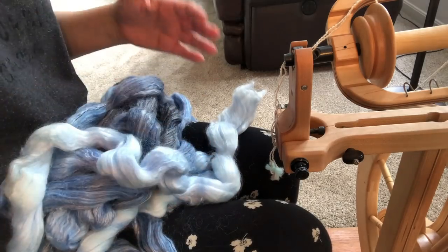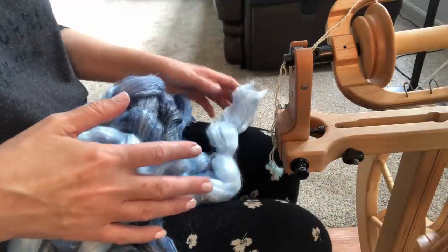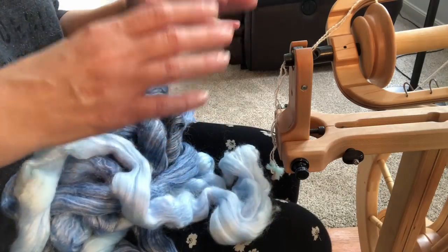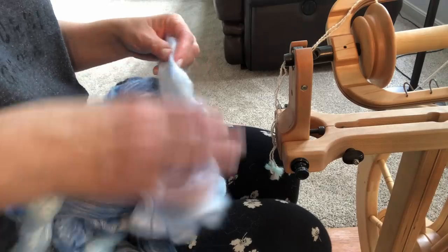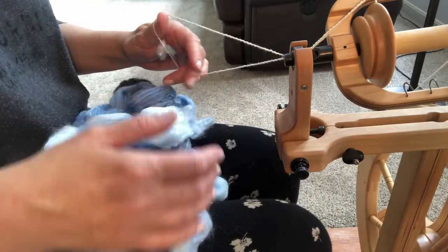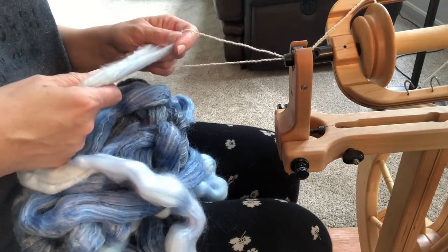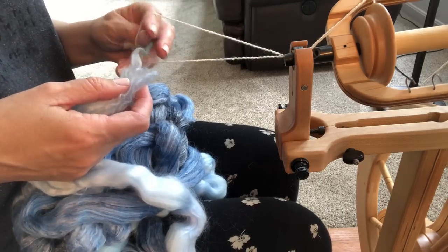The second feature is the combination of fibers: 50% merino, 50% bamboo. The bamboo is going to add a lot of strength to the yarn, but it's also going to add a beautiful, shiny drape. So this would be good for either socks, or in my case — since I'm not a big sock knitter — a beautiful shawl. That's what I plan to make with this. And that's another reason I'm spinning thin, so I can get enough yardage to make a decent size shawl.